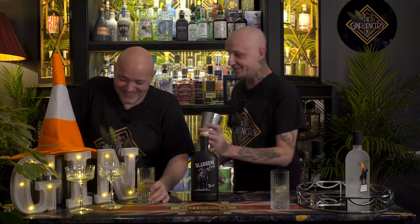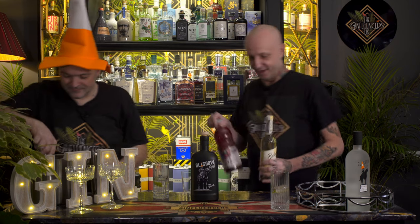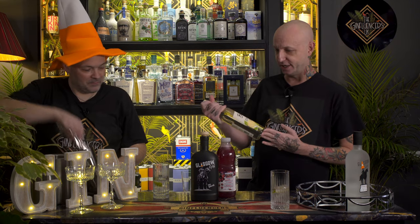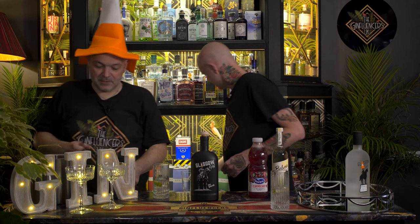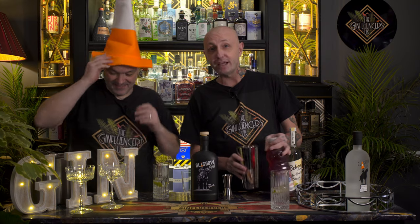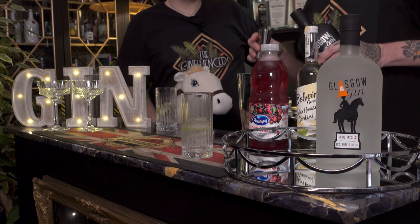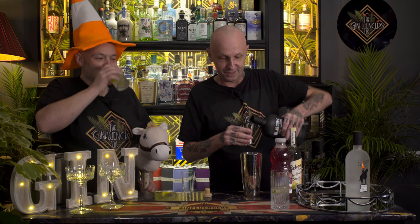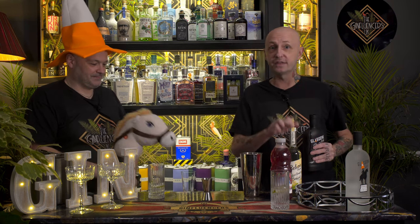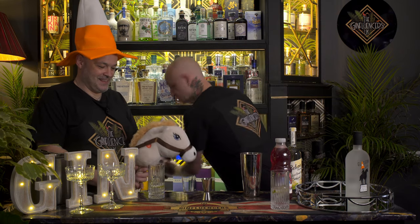Right, I'm going to crack on with the cocktail — they recommend a few cocktails on their website. So we are doing a Gallus Bird. What you're going to need is obviously their gin, some elderflower cordial and some cranberry juice. The ratios they recommend are 50ml of gin — I'm doubling up because there's two of us. So that's 50 and 50. Then it's 25 of elderflower and 50 of cranberry.